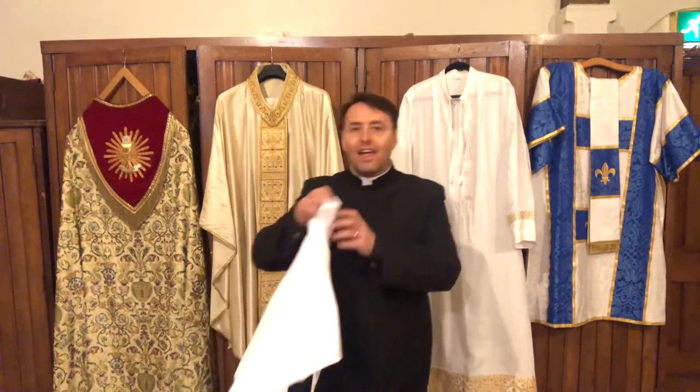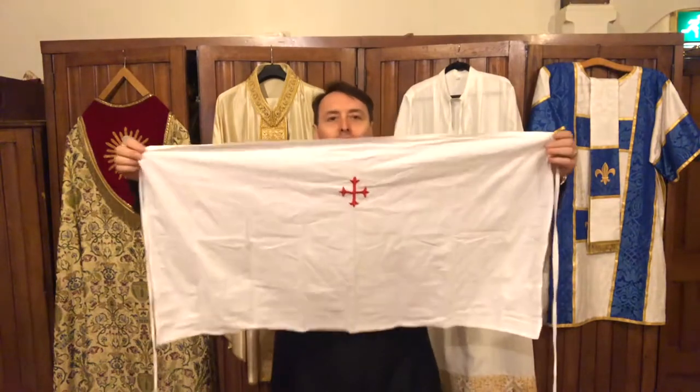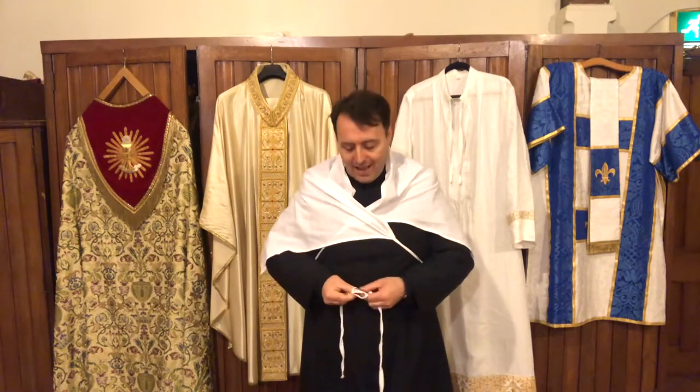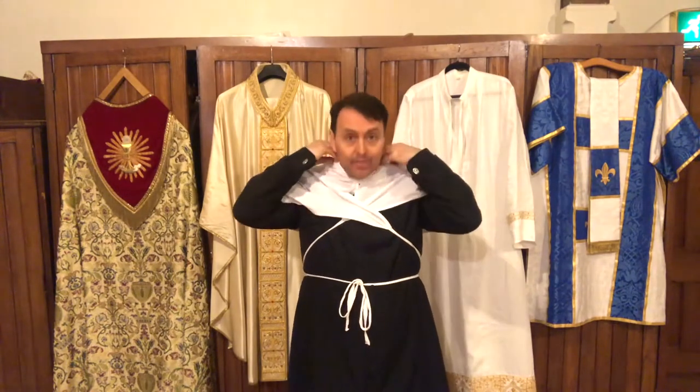The first thing that Deacon David needs to put on, apart from his satin, is this. It's a lovely big square of material that has a cross embroidered in the middle and two big strings coming down from the side. This, boys and girls, is called an amice, and you put it on like this. We tie it under our arms and round the front and tie it in a bow so that way it stays on nicely. It acts like a big bib, covering everything underneath. And there we go — we've got our amice on.